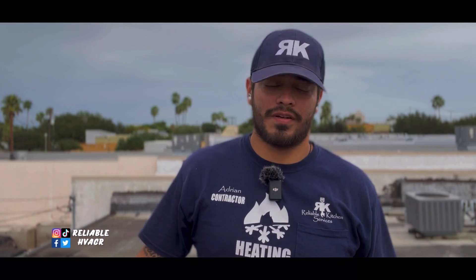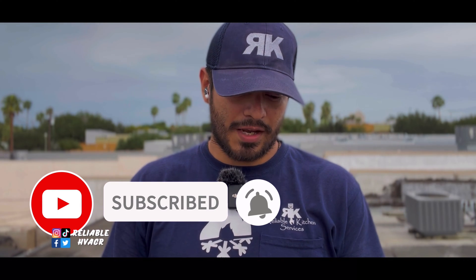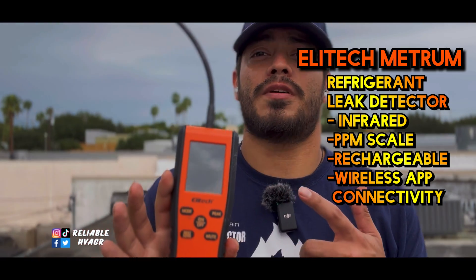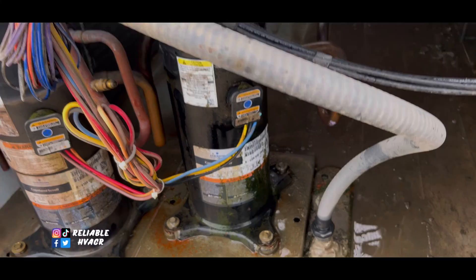Alright guys, welcome and welcome back. So today I have here the Elitech InfraMate. They have it up on our website, so I'm going to show you how it works and go over a few features on it — just show you some leak searches and certain things like that. So we're doing maintenance. I got a unit in front of me and I just want to do a quick sweep with it, make sure we don't have any leaks, any callbacks or anything like that.